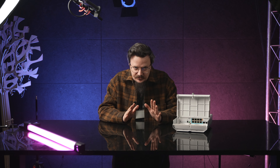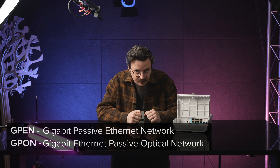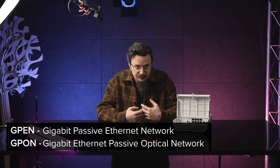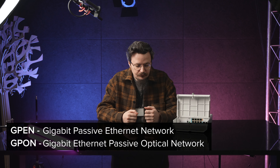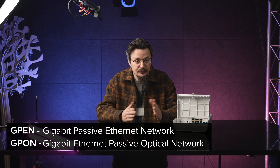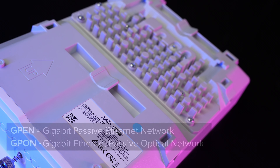Forget about expensive GPON base stations and optical splitters — no more. Here at MikroTik we say hello to GPEN, not GPON. GPEN is our concept of combining the speed of fiber networking with the low cost and convenience of Ethernet. NetPower is a part of this concept.